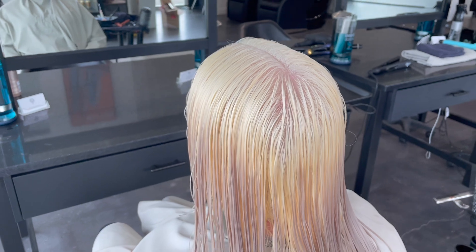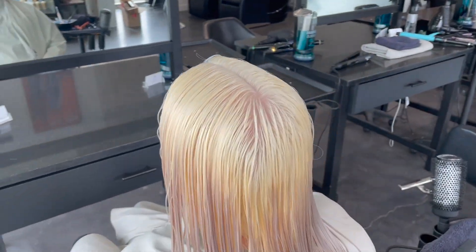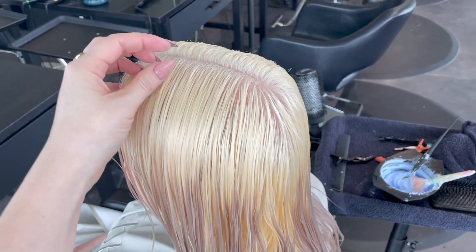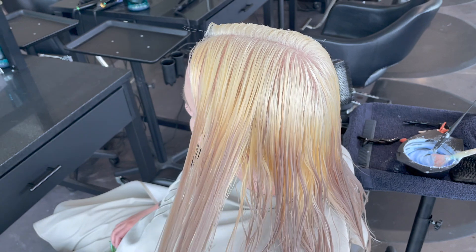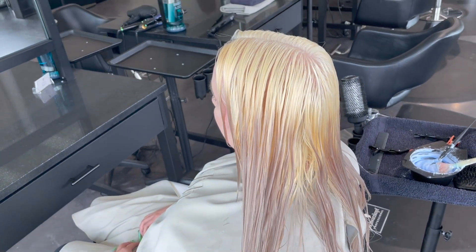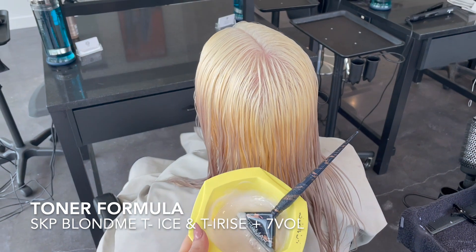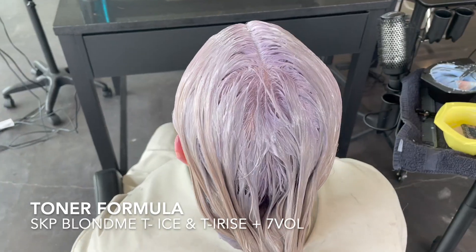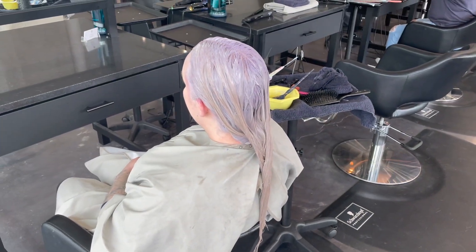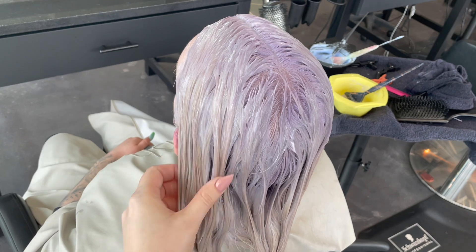Look at how beautiful this lift is on the roots — it's pure and beautiful and I'm so happy with it. We're going to apply a really strong ash-based toner to blend her roots in with her ends as much as possible. My formula today is a mix of Blonde Me Tea Ice and Iris — they're both very light but have a lot of ash tones in them to help push blonde toward the ashier side of platinum. I'll apply it to just her roots, wait halfway, then emulsify through the ends.